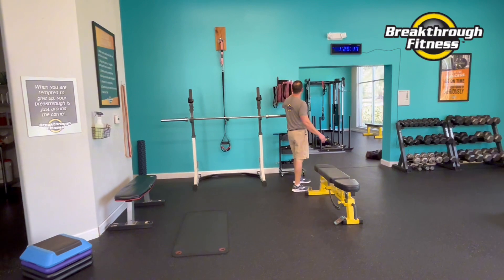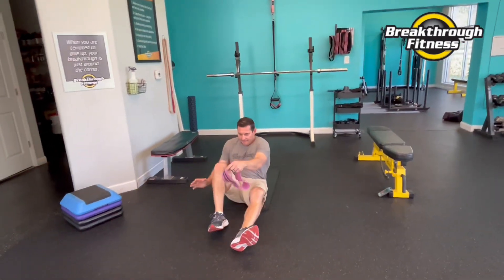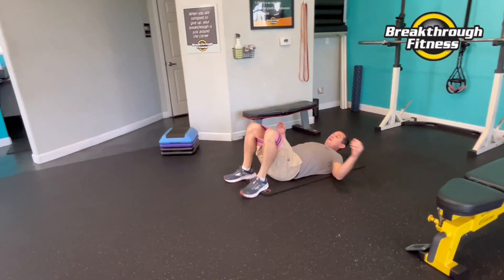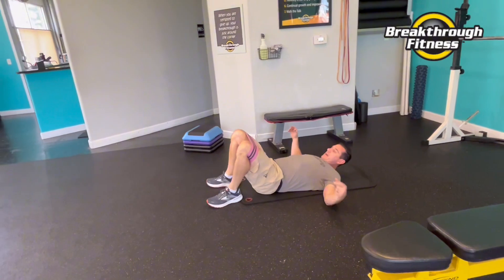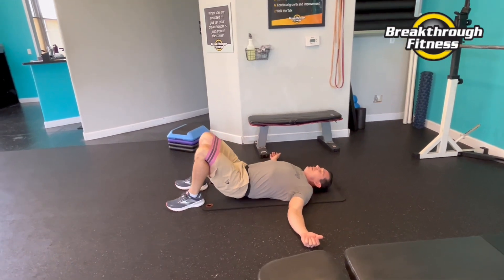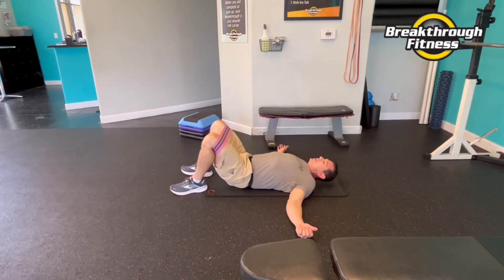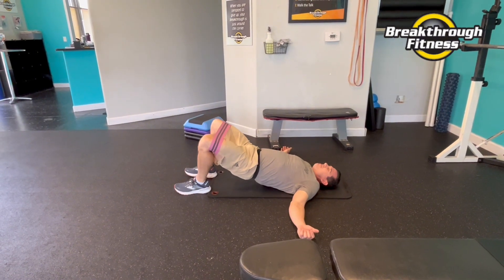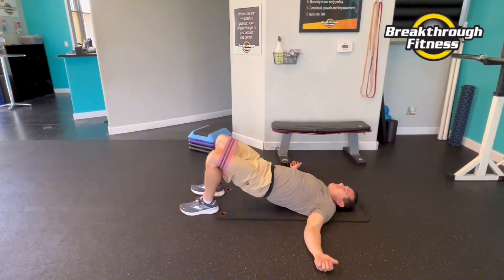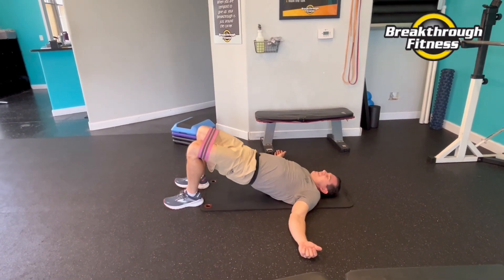Back to bridges. You can go with the band this time, right above the knees. You can push up, out, back down — add a little extra component there. Or just keep a little bit of tension against that band. And rest.